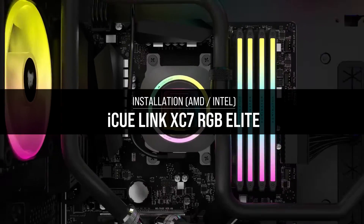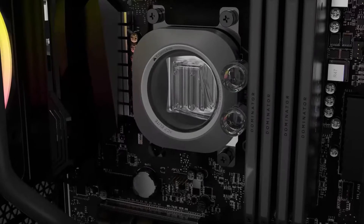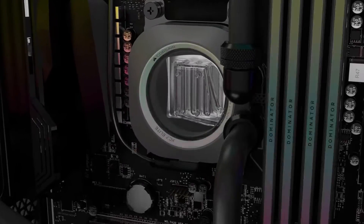The Corsair IQ Link XC7 RGB Elite CPU waterblock features a transparent flow chamber and brilliant RGB lighting that is powered by the IQ Link ecosystem.